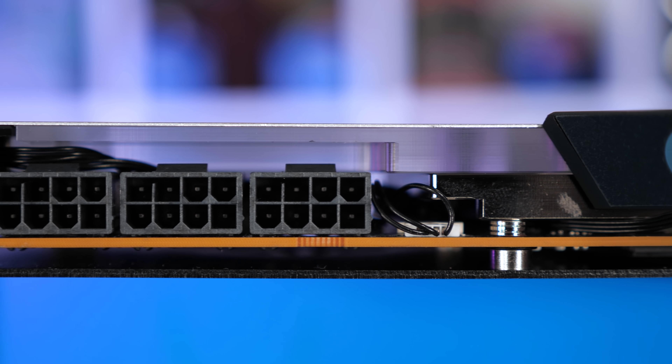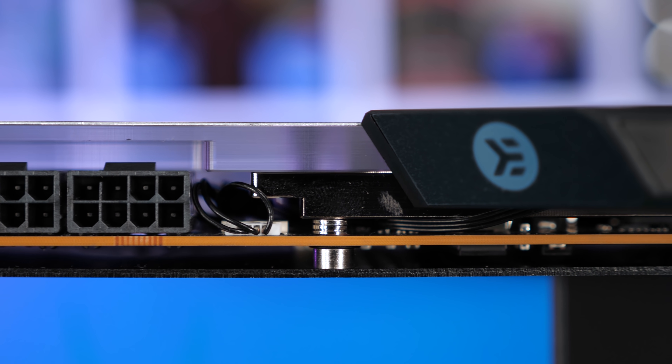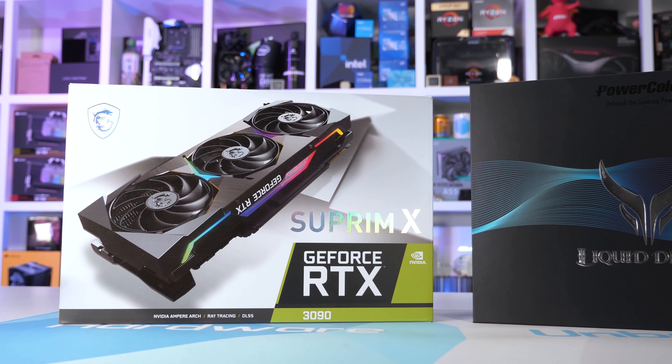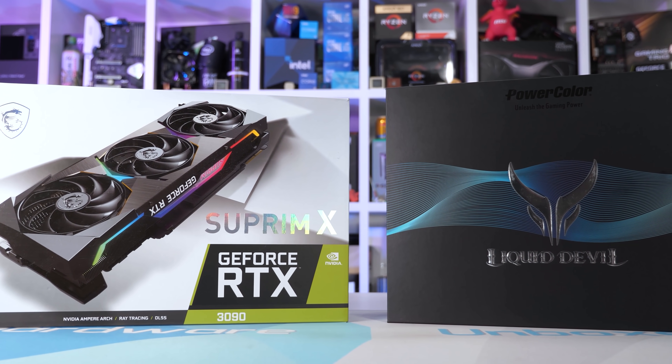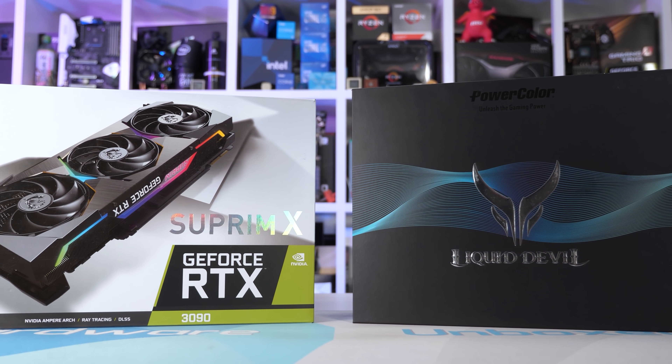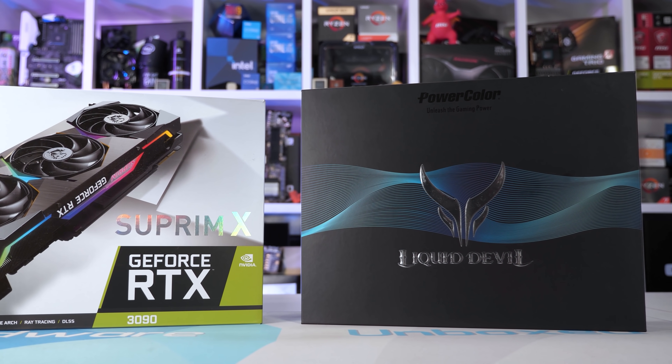If being the fastest is your only requirement and cost be damned, you didn't need to come to us for a review. By merely looking at the paper spec I can tell you these will be the fastest, but when put to the test they're really not that much faster, despite costing a shipload more. We're really well beyond the point of diminishing returns here. I've been very upfront in my disapproval of both the Radeon RX 6900 XT and GeForce RTX 3090, and yet AIBs keep begging me to review their products based on these GPUs. Neither makes an ounce of sense, assuming the RTX 3080 and 6800 XT can be purchased near the advertised MSRP.